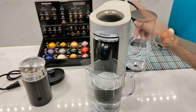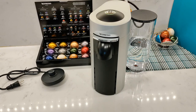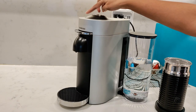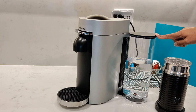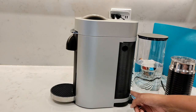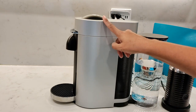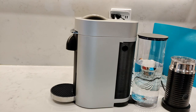The cleaning cycle is done so I'll throw the water out and also wash out the Aerochino before use. Here are the dimensions: width is 5.6 inches, but with the tank on the side it becomes 8.7 inches wide. From the edge of the drip tray to the back the depth is 13.2 inches, or 16.7 inches with the water tank placed at the back. The height is 12.8 inches, and with the lid open it's 16.9 inches tall.